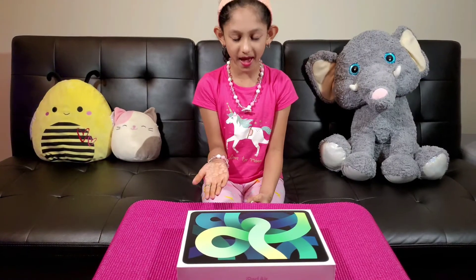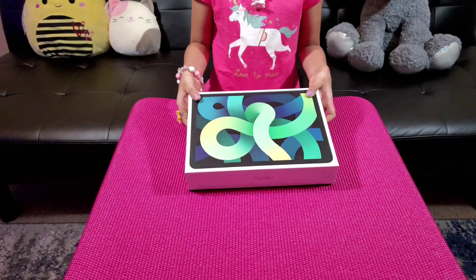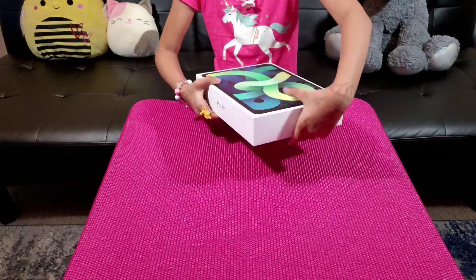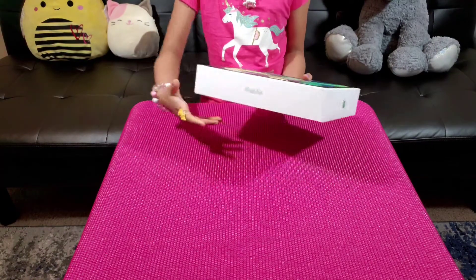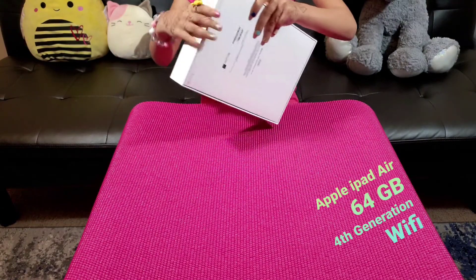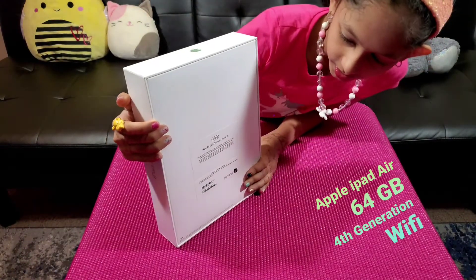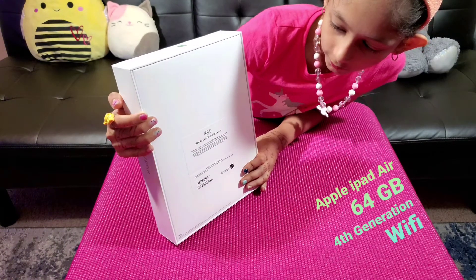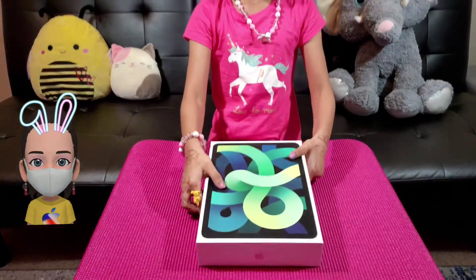Here we have the Apple iPad Air. Let me show you all the sides. It is 64GB, iPad Air 4th generation Wi-Fi model. So let's unbox it.